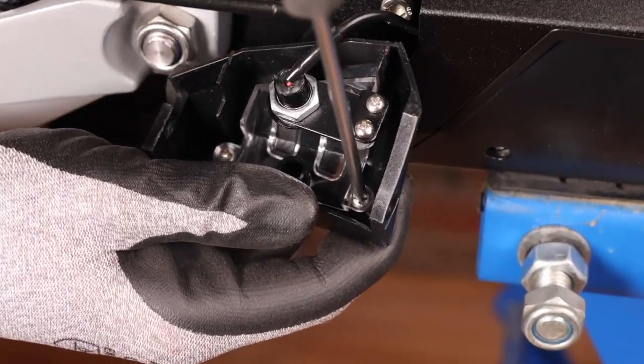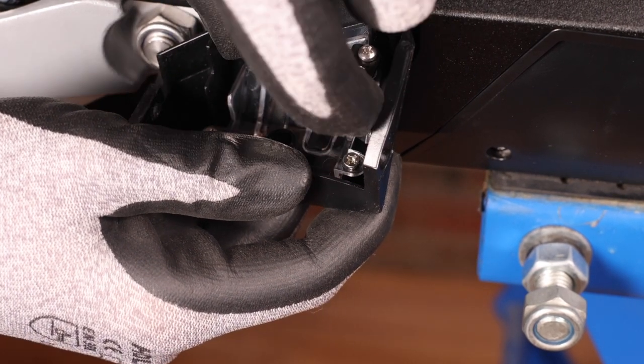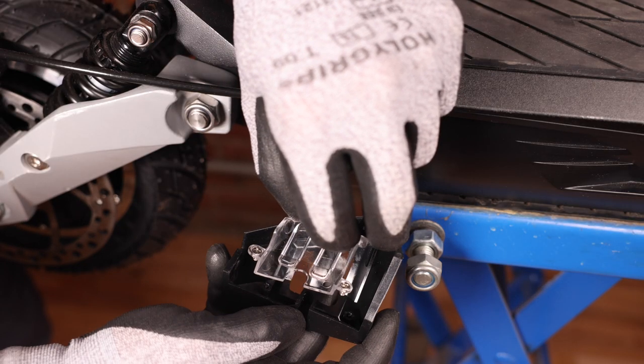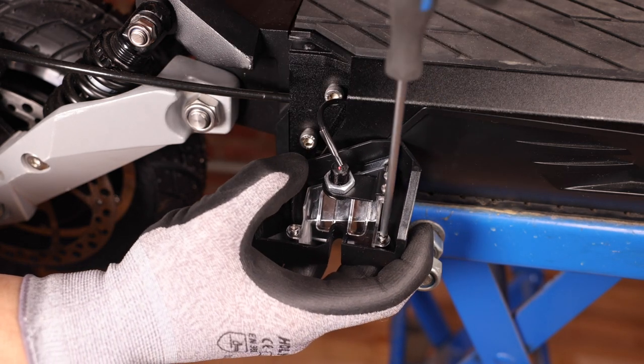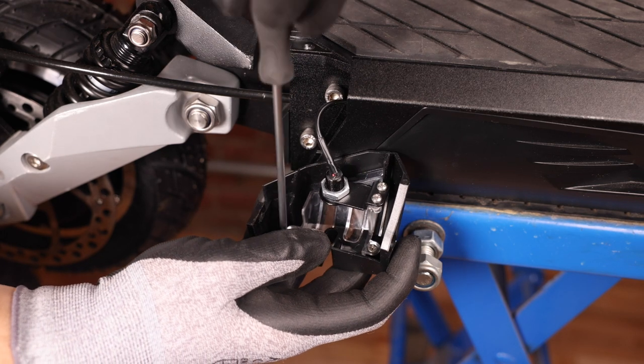Now for the rear cover, we simply need to remove the two screws that hold the clear light cover. We can then insert the clear piece into the cover and screw it back in until everything's tight.